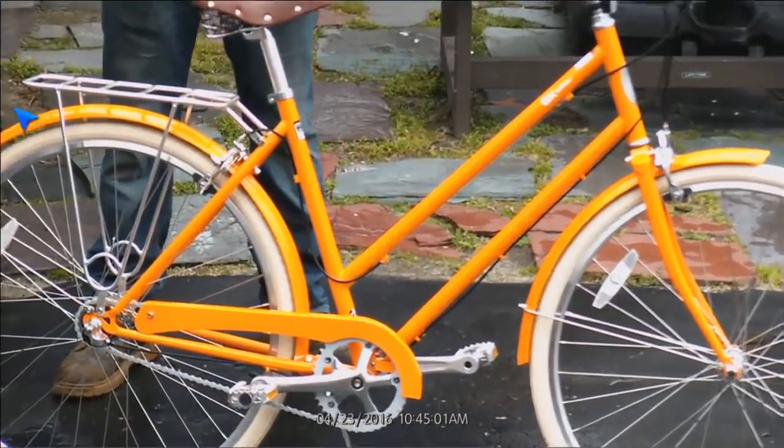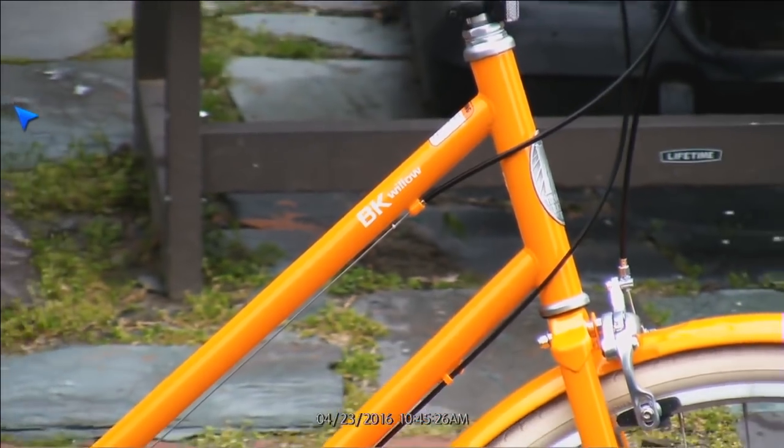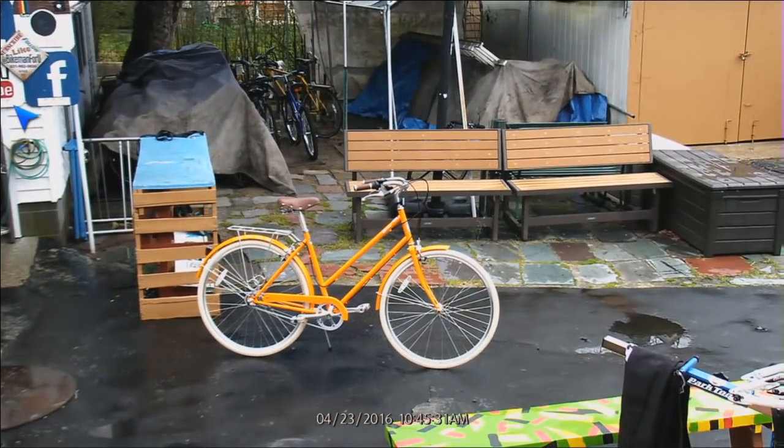Nice looking bike. Very nice color. We're going to start banging out a whole bunch of bikes, so maybe you guys want to tune in and check us out over on Instagram, Facebook, and Twitter.